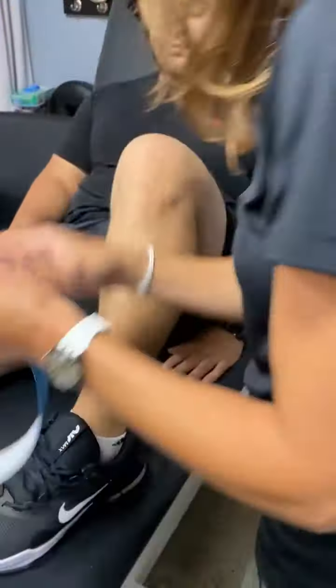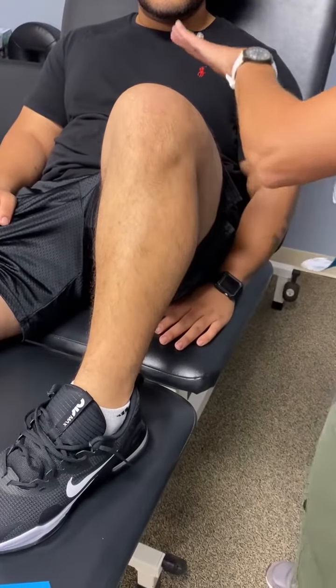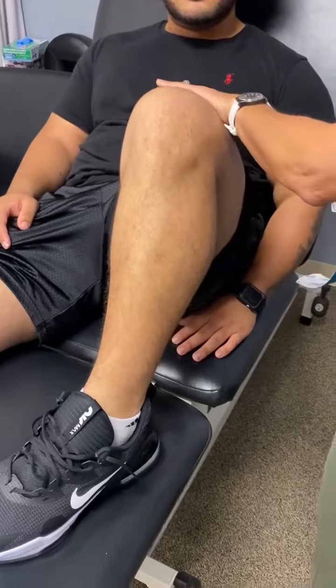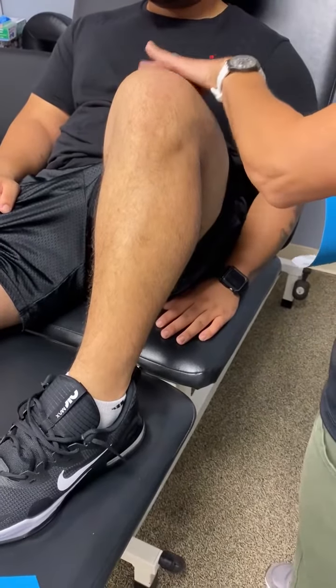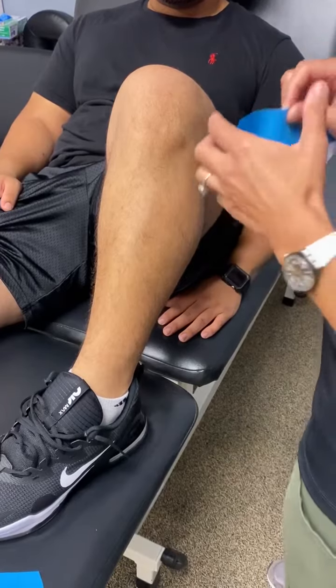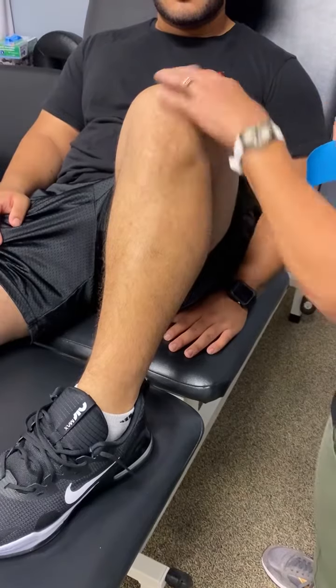This is a taping technique that I might use on somebody that's having some weakness through the quad muscle — the quadricep muscle — if we need a little extra help engaging that muscle with activity. There's more than one way to do this; this is just one way that you can tape a quad muscle.